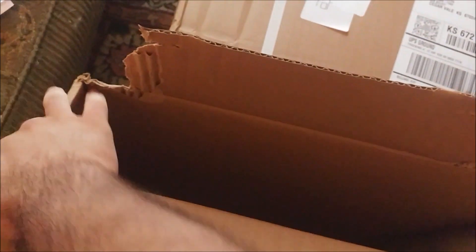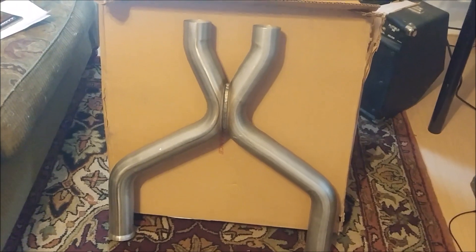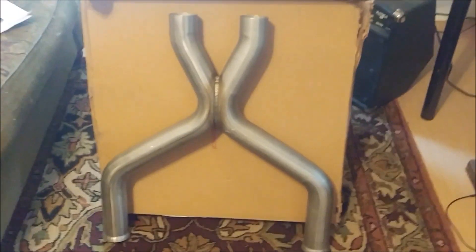Let's just go ahead and tear into this box. Let's see if I can do this with one hand. Some more exhaust — let's check this out. I'm going to have to use both hands to pull that out. Ford Performance X-Pipe. That's going to replace the stock H-Pipe that's already on the car.